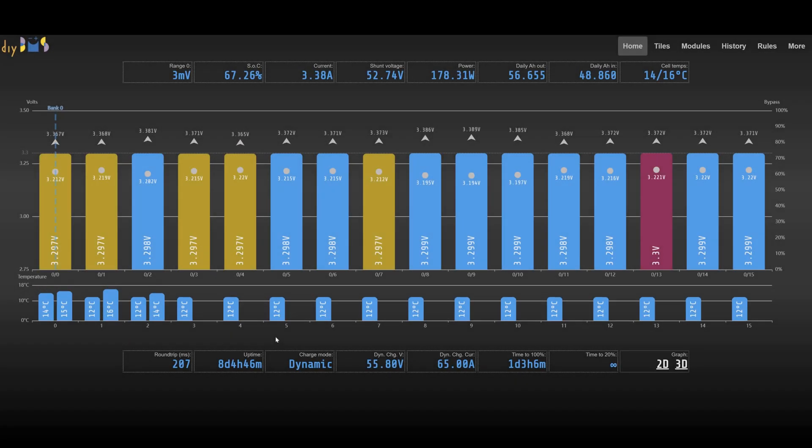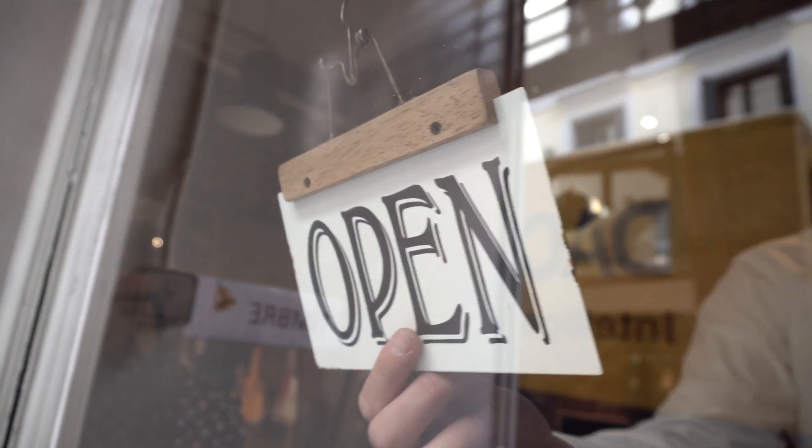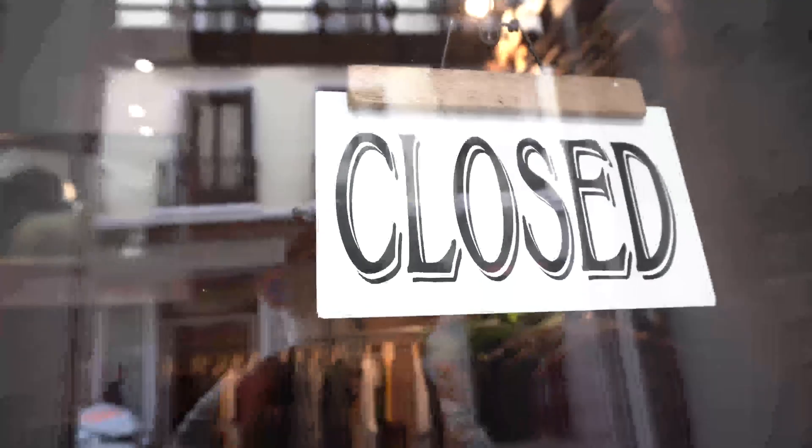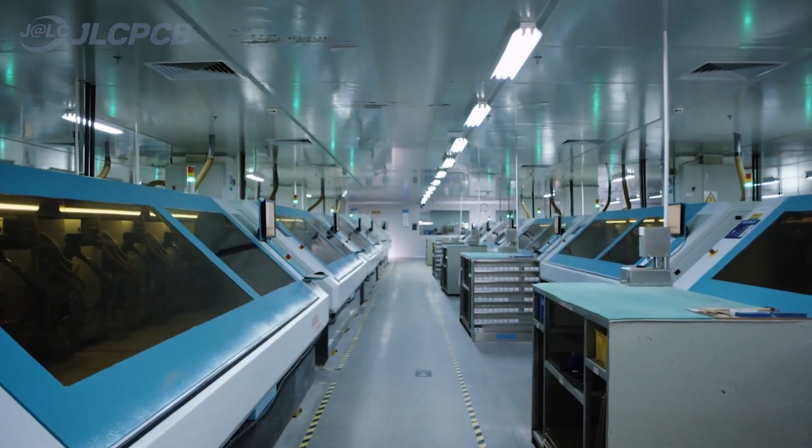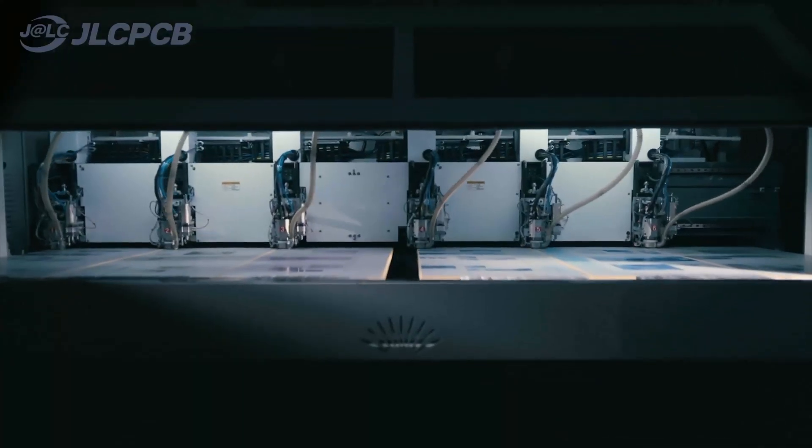Although it's been a while since my last video, I'm often asked how you can buy the DIY BMS. I started a shop but struggled to get a regular supply of stock, so it closed last year, and since then the world has gone mad with import and export tariffs. The shop won't be opening any time soon. Therefore, let me show you how you can order and build your own DIY BMS using the services from JLCPCB.